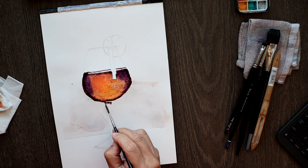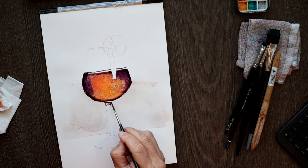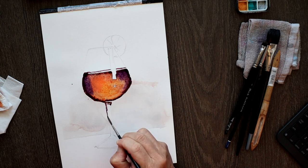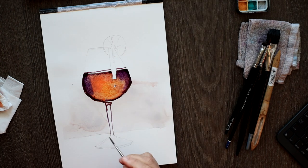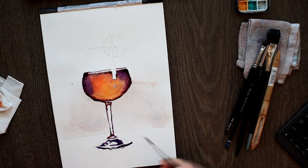Now I start to draw the stem with the same dark colour I've used previously, very gently drawing thin lines to reflect the glass. As you can see, the background is tinted and the glass is white, so your eyes will see the difference between the two shades. I draw the remaining bottom part of the glass carefully with lines, focusing on the shadow of the glass itself. You can find plenty of references online for glasses, and you don't have to use my image — the technique will be the same.